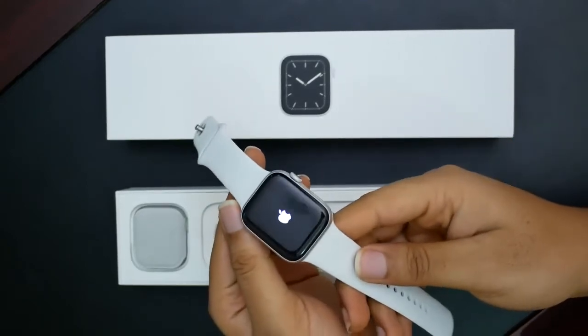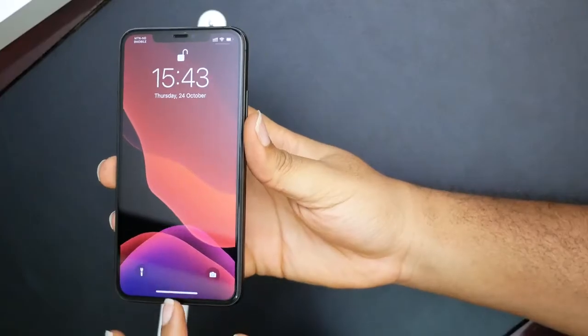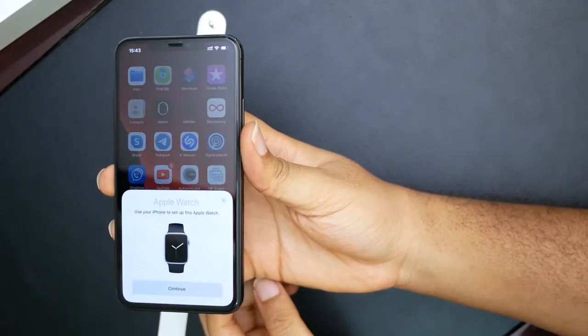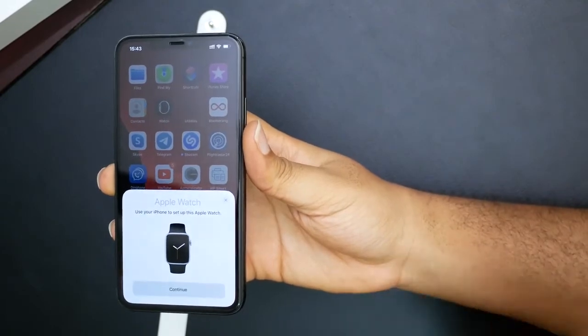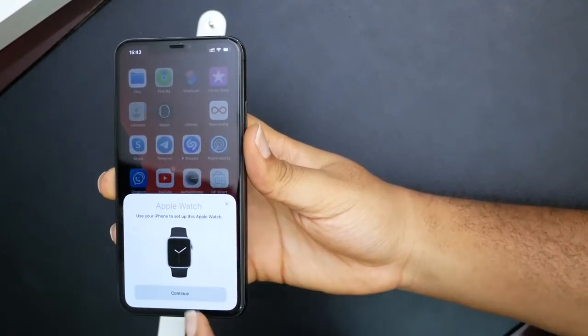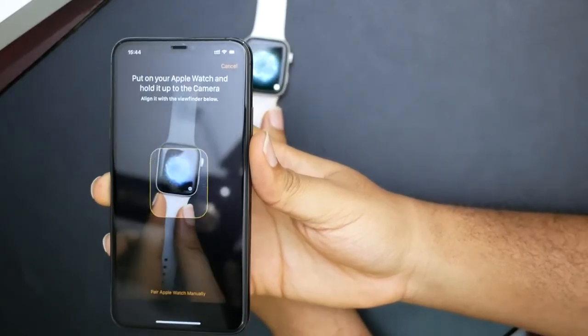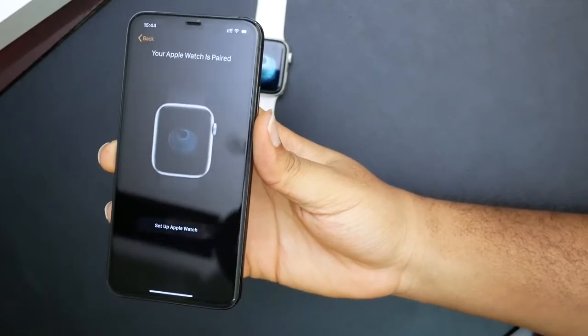Now we have the watch powered on. Next thing I want to do is connect it to the phone. The phone is locked — swipe up. We get a prompt saying 'Apple Watch — Use your iPhone to set up this Apple Watch.' Click Continue. Basically, we just have to scan the watch face here. Your Apple Watch is paired.